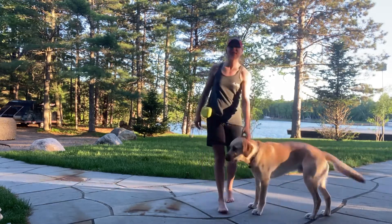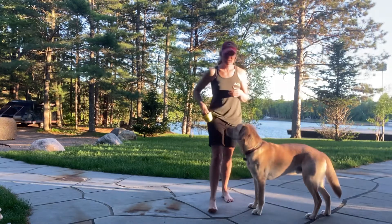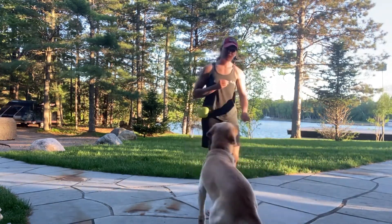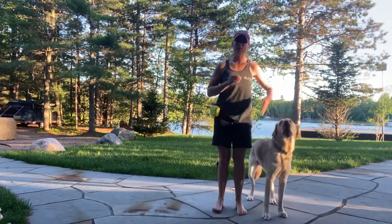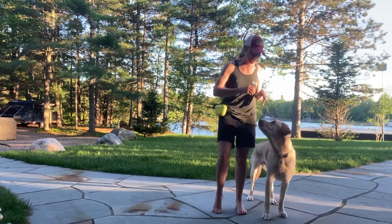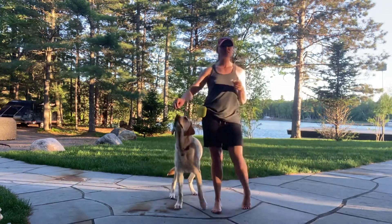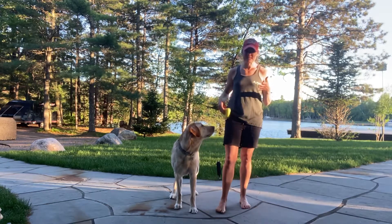Hey there, it's Devon Vance. Today we're going to talk about how to teach what's called a finish. Essentially what we want the dog to learn is the behavior of following the cookie and coming from front and then coming into our heel position, to be able to move their body around. Within the competitive obedience world I find it to be very utilitarian and a useful skill to have as you're navigating a busy city.